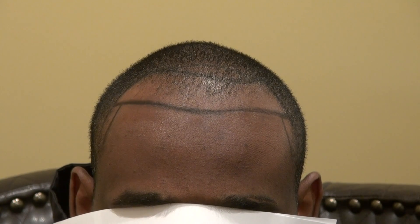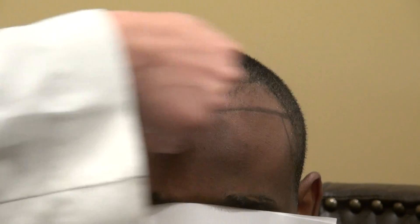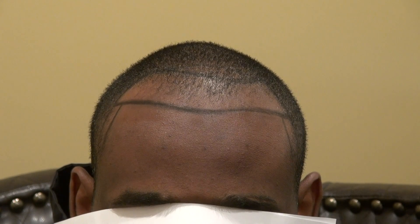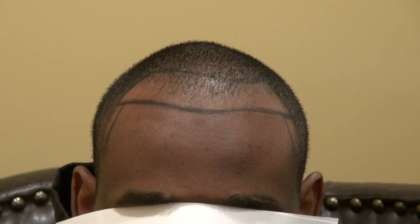With a lower hairline, the patient will look 10 to 20 years younger. We'll be attempting at least 2,000 grafts on this client using the FUE method, recreating the hairline and density. With his lower hairline, he'll look fantastic and much younger — whatever the look that God created for him. Thank you.